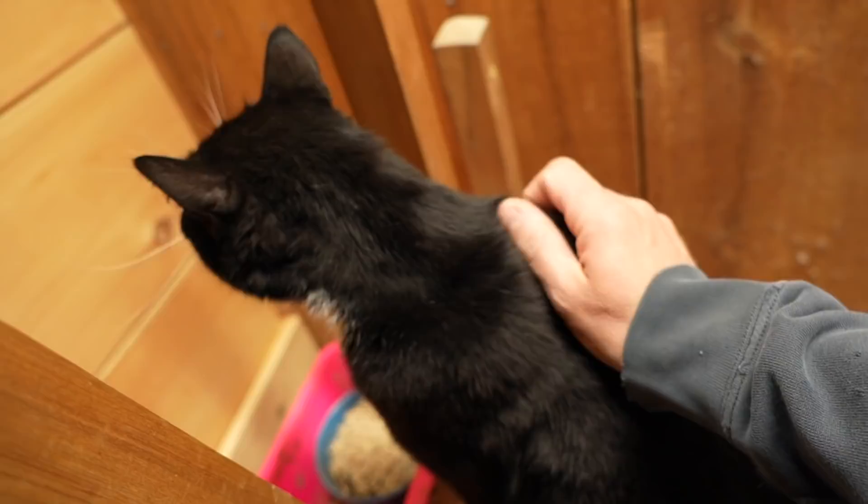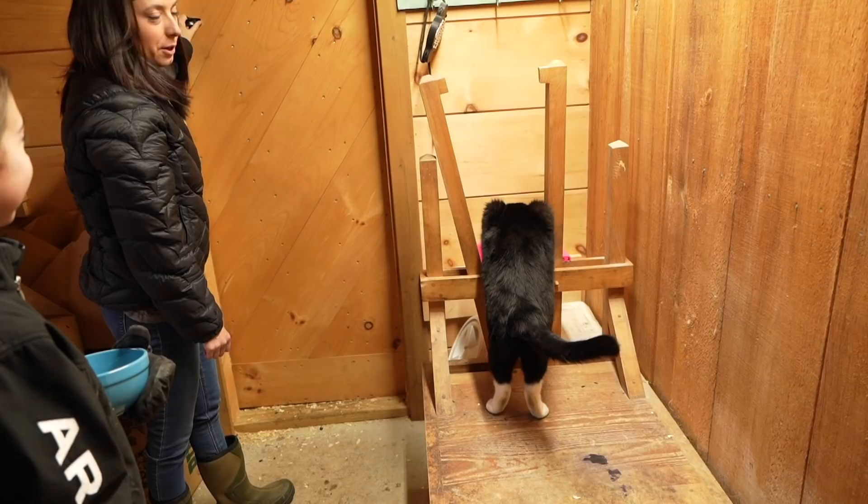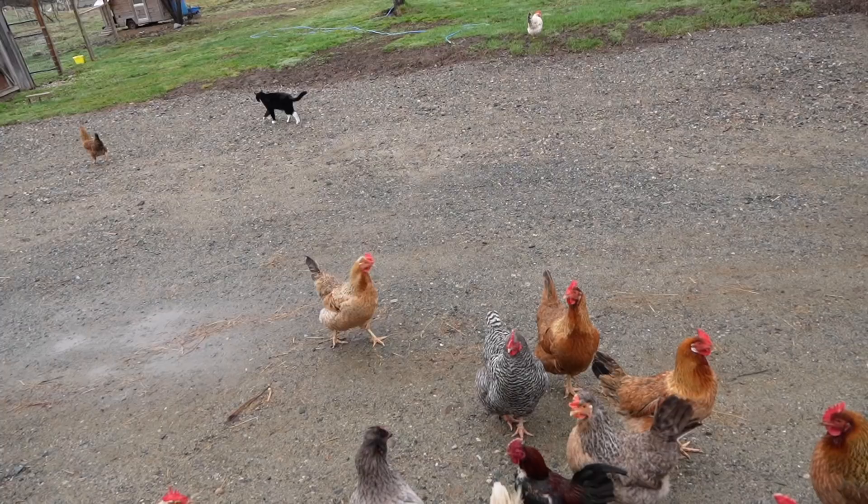Your breakfast isn't good enough for you? Are you going to come out here and try to eat buttercups? Mowing that down — I can hear him. It's like we don't feed him or something. Like he wasn't just in the house eating a whole bowl of cat food. It's not the same.